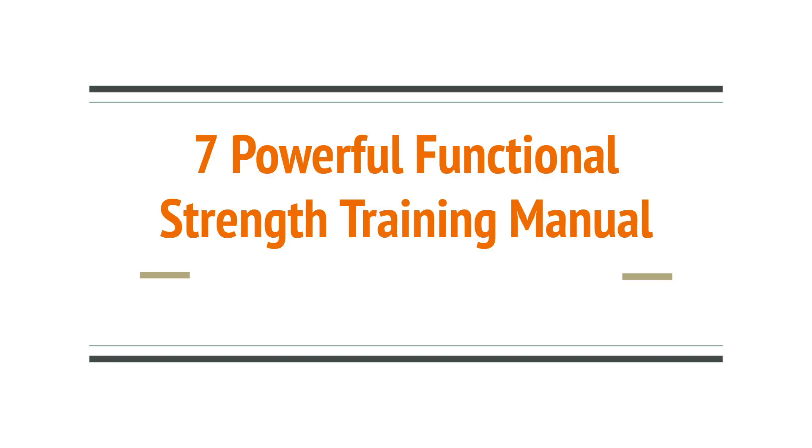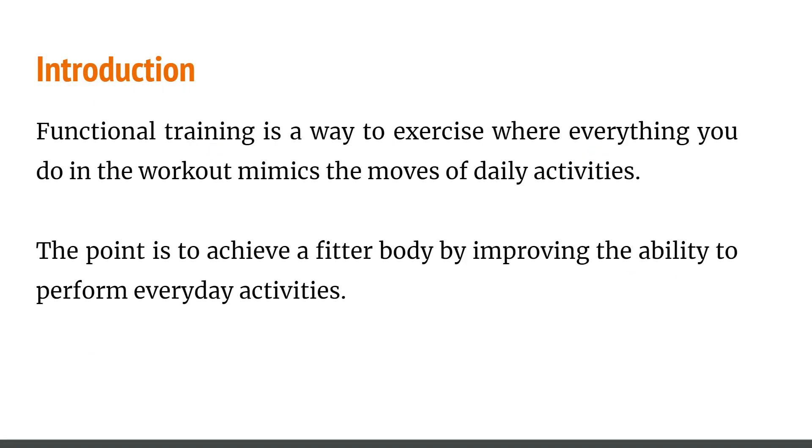Hey, what's up guys, this is the Health is Wealth channel. In this video I want to quickly run over and share seven powerful functional strength training manuals that you guys can learn to get a healthier life. This is something I find people want to know more about based on my local clients. I've come out with this PowerPoint presentation with seven powerful functional strength training manuals that I believe you guys can find tremendous value from and apply to get healthy today.